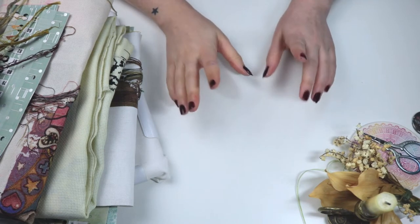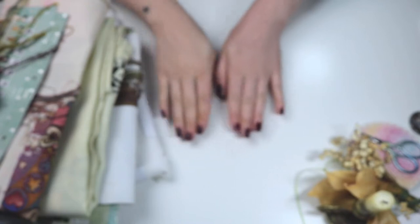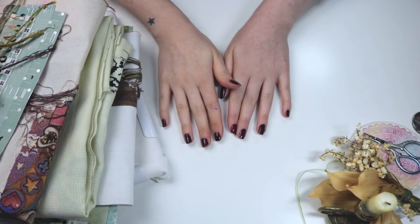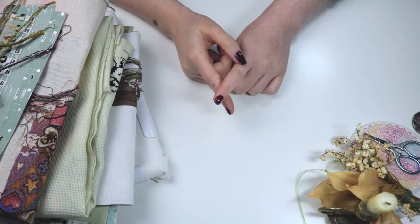Hello everyone! Welcome back to my channel. This is Lea and this is my November Flosstube update 2020. Today I have so many things to show you. I'm going to show you my progress of the stitch finale challenge where I touch every WIP that I have of this year and work on it for a set amount of hours.